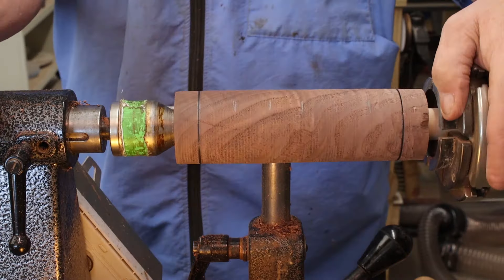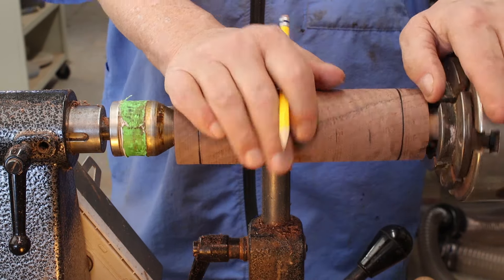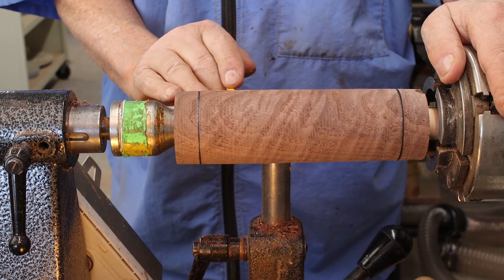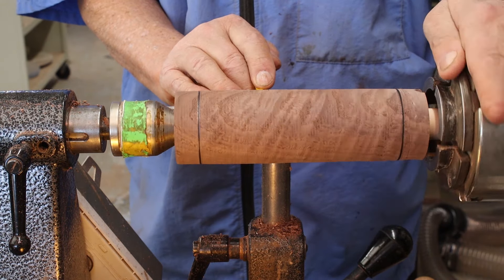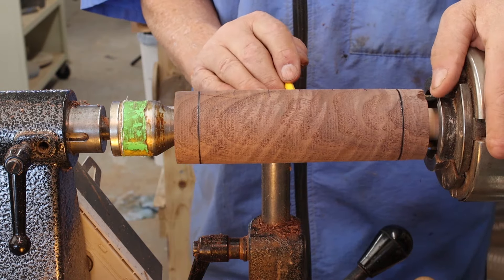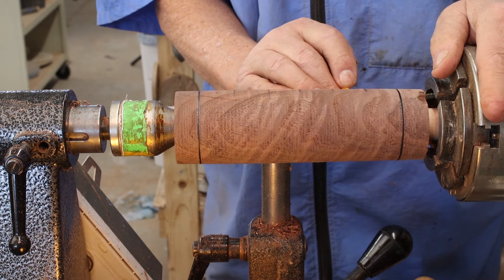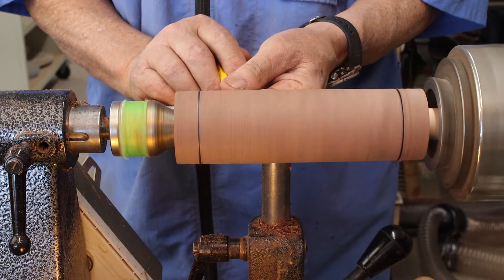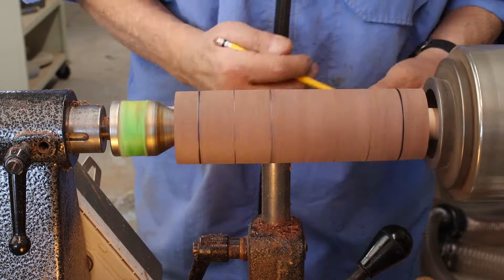Now what I am going to do — I've never done before — I'm going to do a barley twist on this. So I'm going to mark these. I've got one, two, three, four, five, six segments on my spindle. I'll just forge ahead — I think this will work. I'm going to take my pencil and darken those.